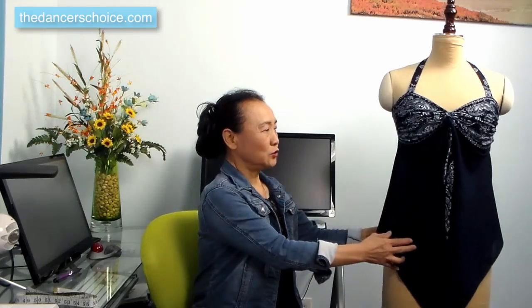Today I'm going to show you how to make this top using bandanas. We need two pieces of plain bandana and three pieces of floral patterned bandana.